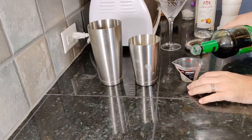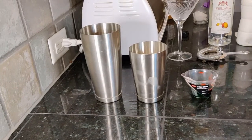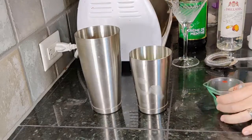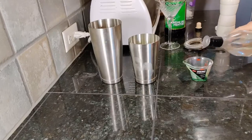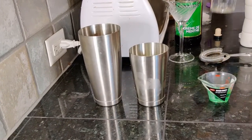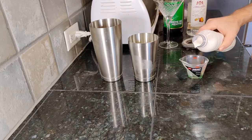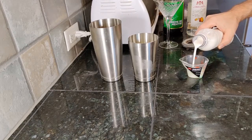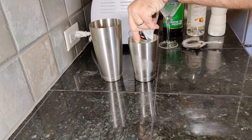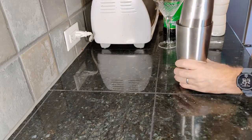In a shaker with ice, add one ounce each of green creme de menthe, white creme de cacao, and half and half. Shake and strain into a martini glass.